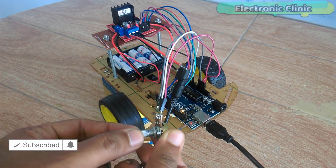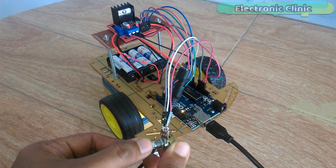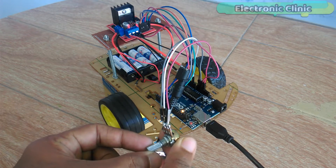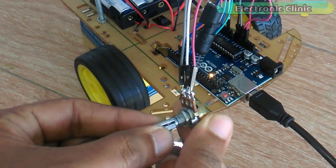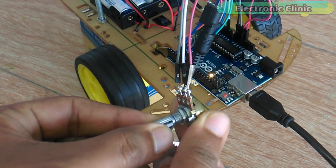In this episode we will cover: 1. Robot parts assembling, 2. L298N motor driver pinout and explanation, 3. Interfacing, 4. Programming, and finally 5. Testing. Let's get started!